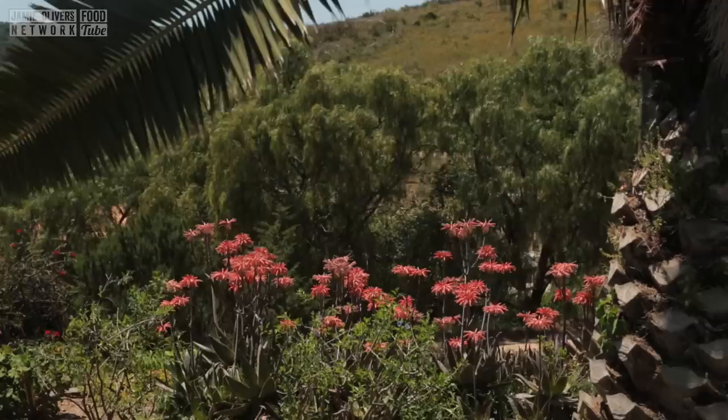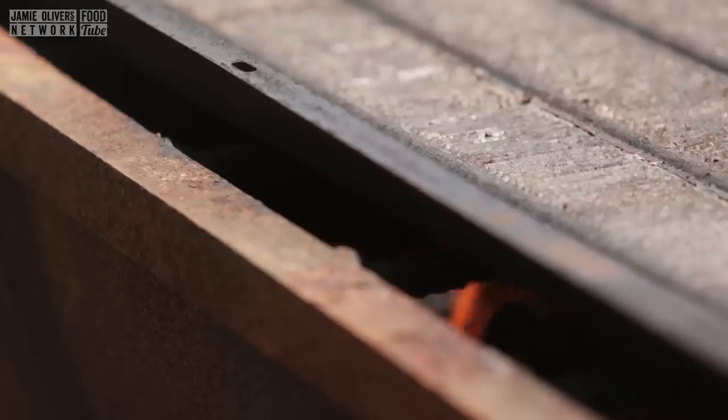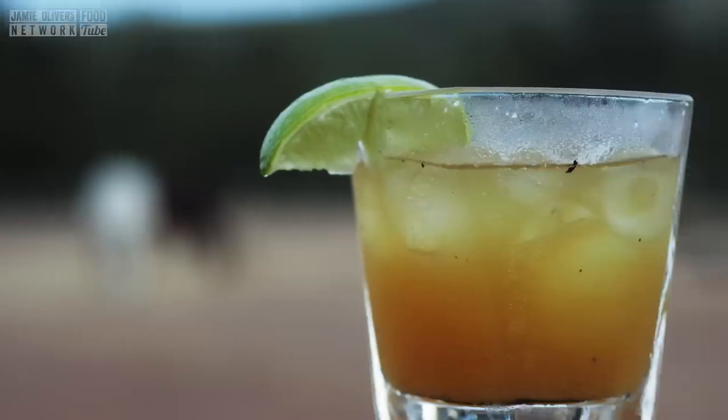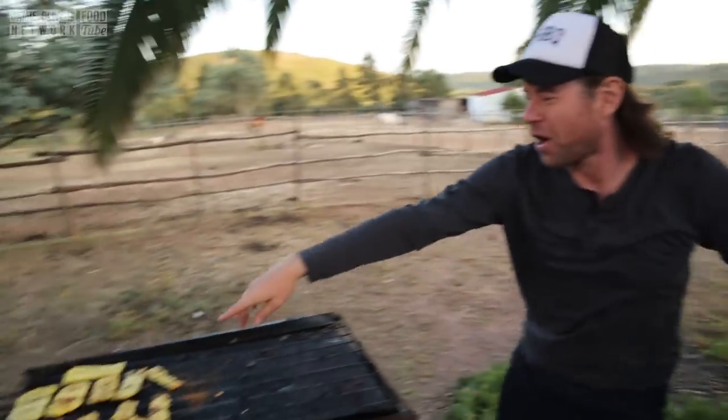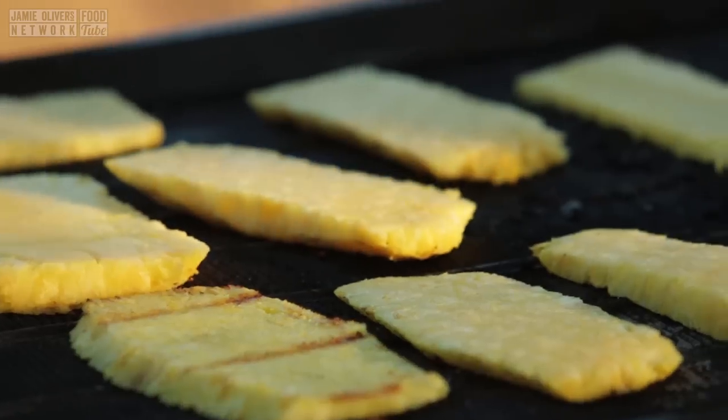What up, y'all? It is DJ Barbecue here on my ranch. We're doing a beautiful grilled pineapple daiquiri today. We're looking for a pineapple, and I've got this big beast right next to me that we're going to grill up. Just kidding — we've got some pineapples already grilling on the barbecue. I love pineapples, especially when you get them on the grill. That's the first ingredient.